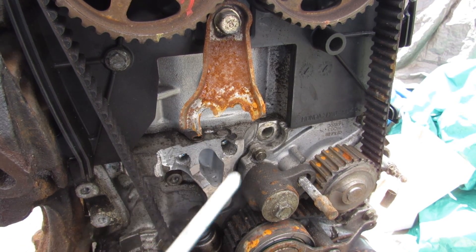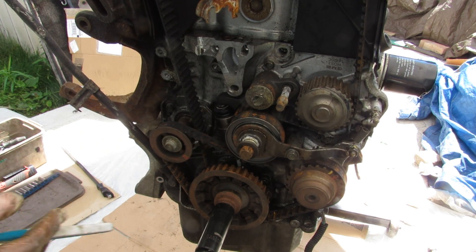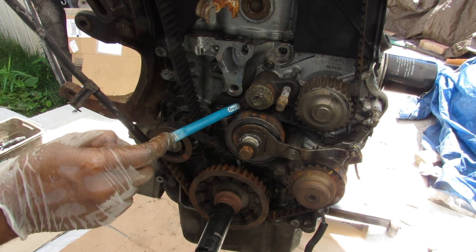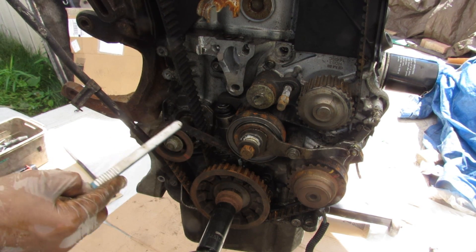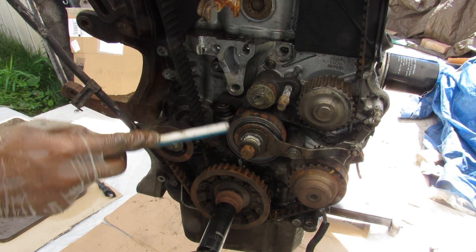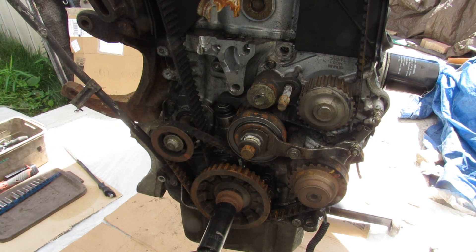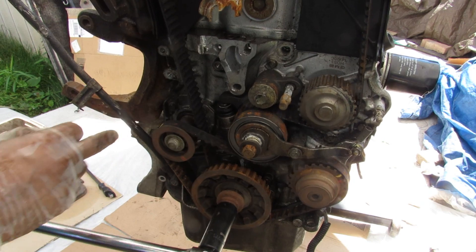The timing belt setup on the H series engine is actually quite unique. You've got the crankshaft driving the timing belt up to the camshafts, which then comes back around to drive the water pump and around a tensioner back down to the crankshaft. A second timing belt sits in front, going around the balance shaft on one side, the crankshaft, and the balance shaft on the other side. Both timing belts share the same tensioner — this was one of the weak spots, because if the tensioner fails and loses tension, the engine jumps timing.